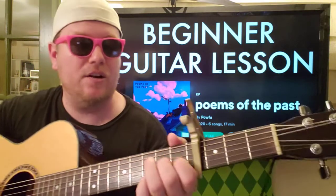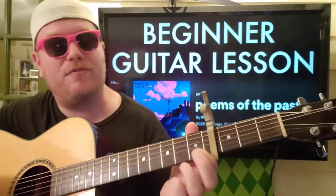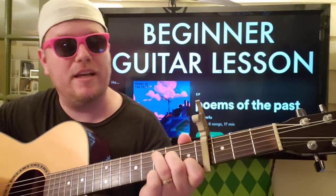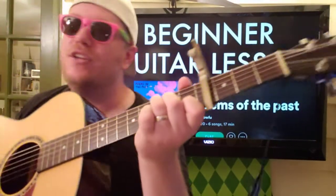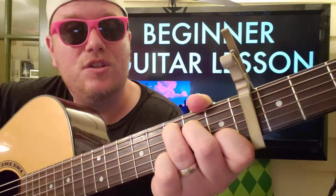On the fourth fret, what we're doing here — you're going to keep your finger planted on that B string first fret. Every chord is going to have that, so you might as well get used to just keeping a finger right there. Your first chord is going to be C.